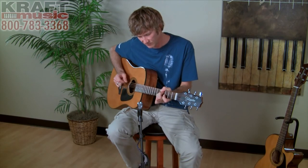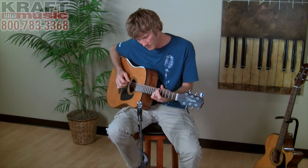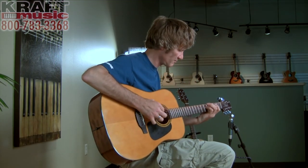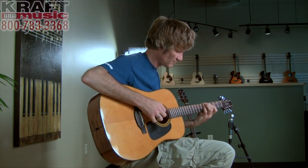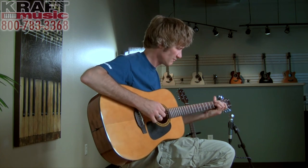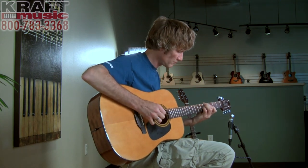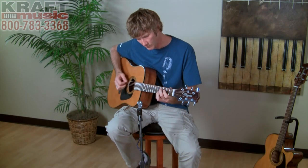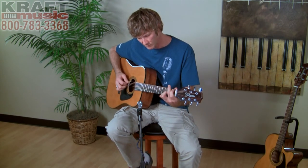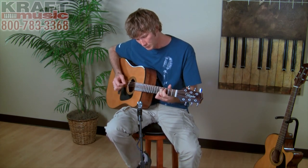I'm Jake Blake. Thank you so much for watching. We'll see you next time. Bye.